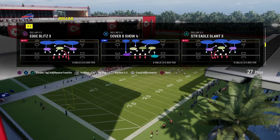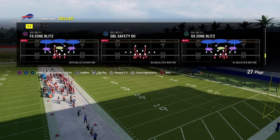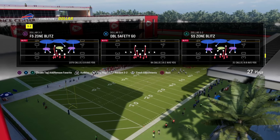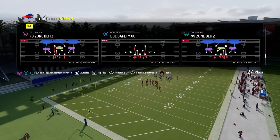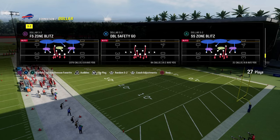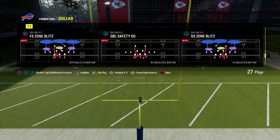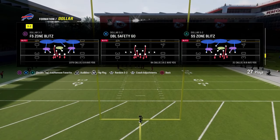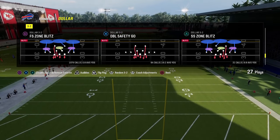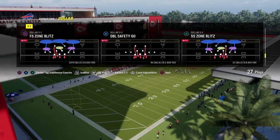If you want to get my entire defensive e-book on this version of dollar, it is on my new website school.com. School.com is a great platform to become a better Madden player. For just $10 you get access to all of our e-books and the entire community. The first 500 people to sign up will get free film reviews where I'll sit down, analyze your game, and provide actionable feedback to take your Madden game to the next level. The double safety dollar defense is probably the most versatile defense in the entire game — link is down below.